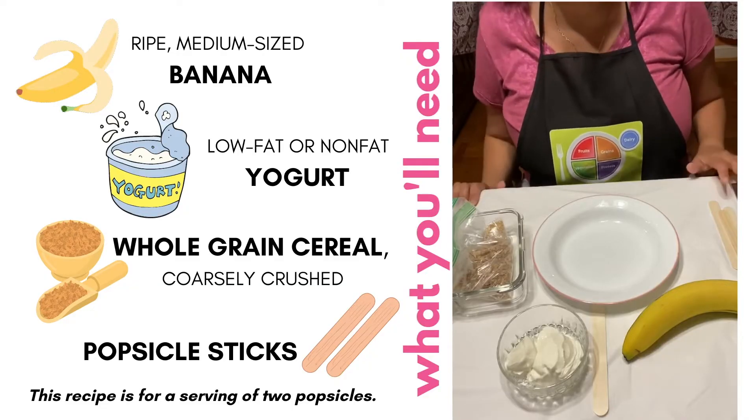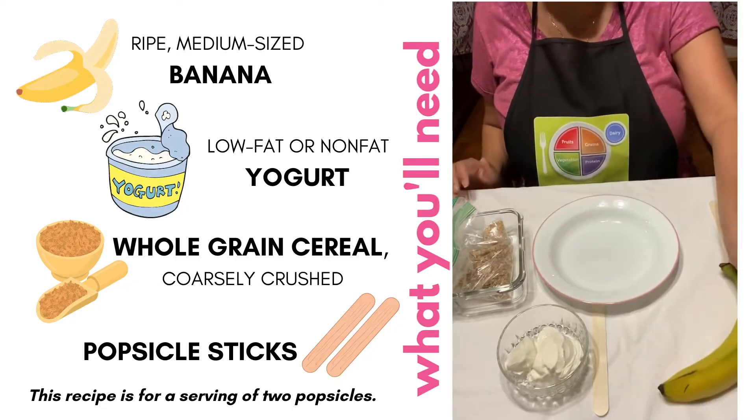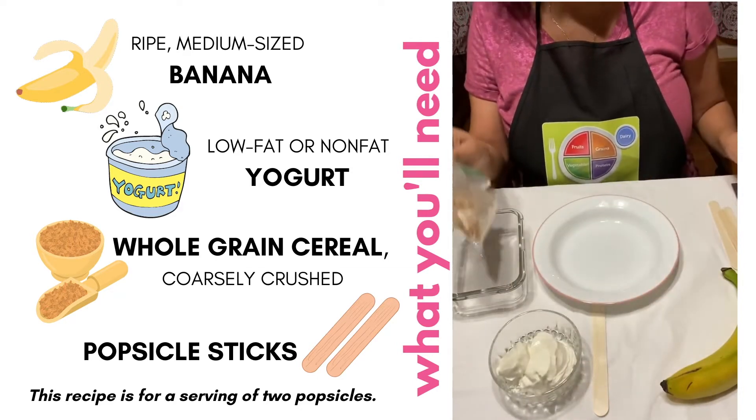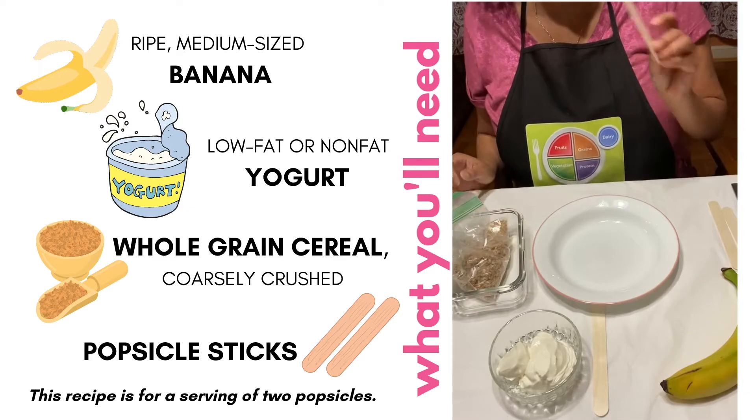Our ingredients are as follows: a medium-sized banana, yogurt, cereal, and a popsicle stick.